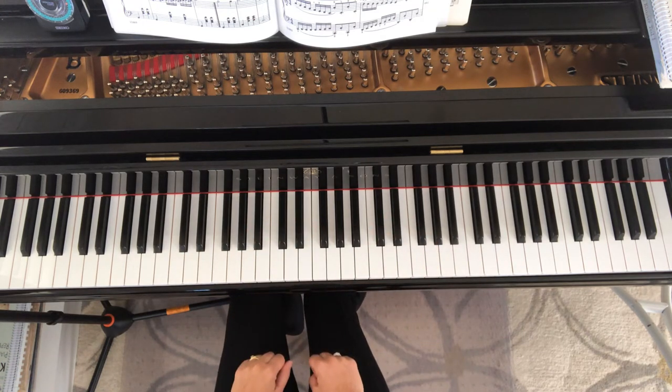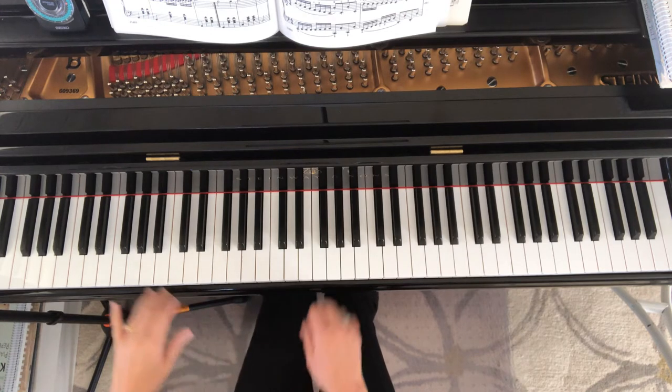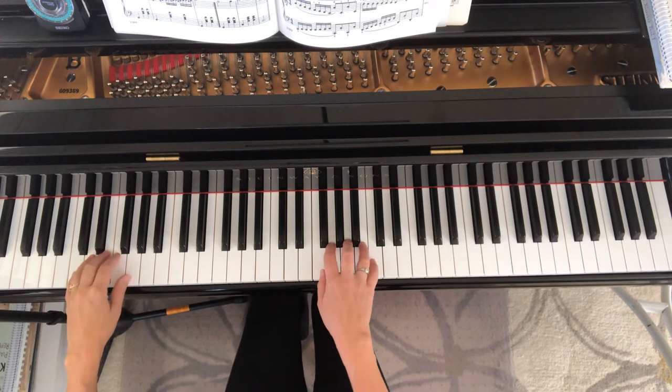And then I'll show you number four on this page, page 29, number four. Here the hands are going in contrary motion. I'll go a little bit slower.